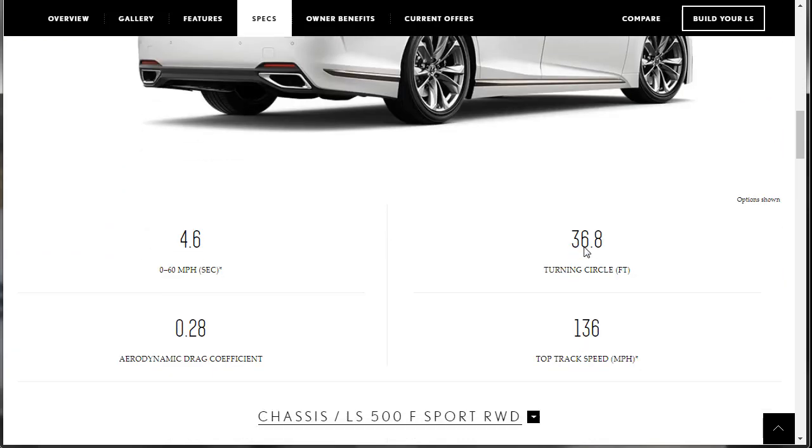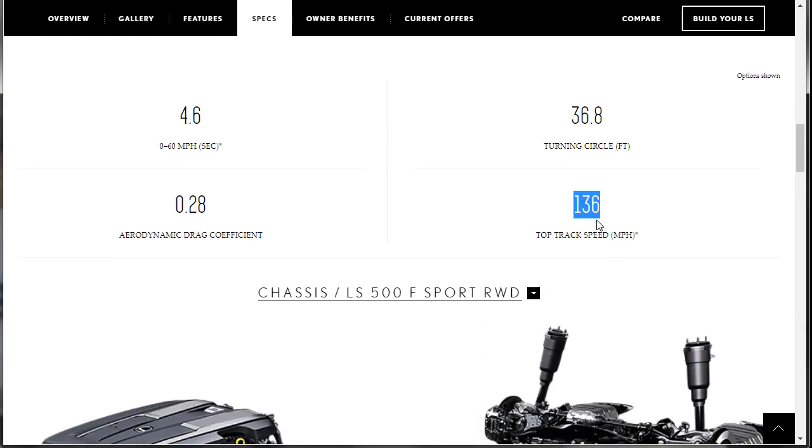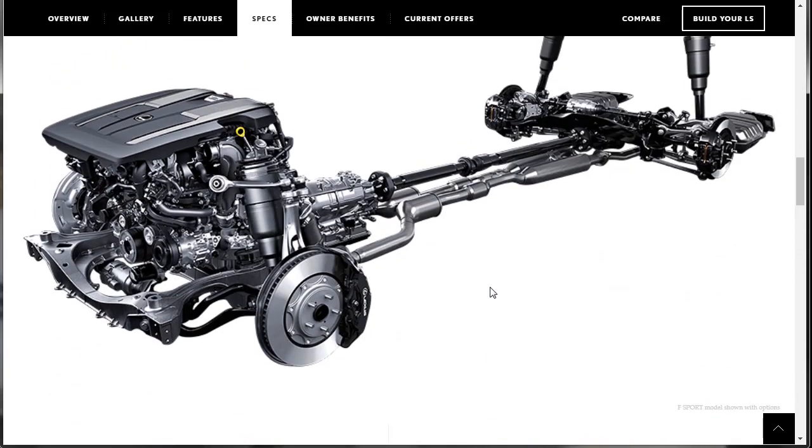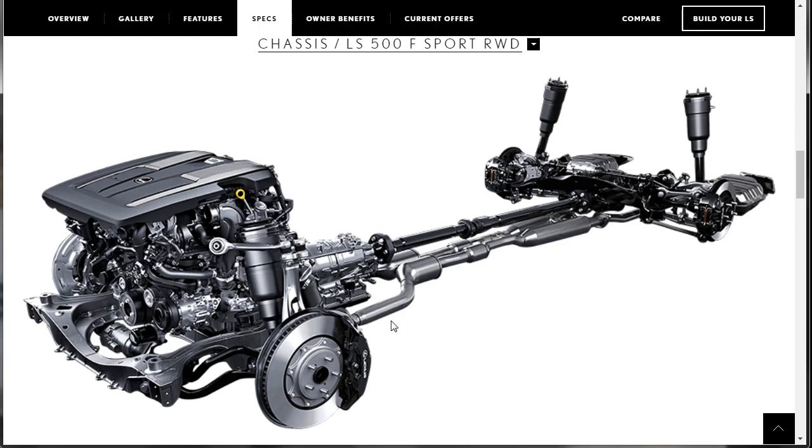Zero to 60 in 4.6 seconds — that's fast enough. Every car now has crazy horsepower numbers but nobody can do anything with it on congested roads. You're only buying that horsepower just to say you have it. Top speed is 136 — I wonder if that's governor limited. Here's a look at the chassis. It looks like a true dual exhaust and it is a true dual exhaust — not fake like a lot of them.